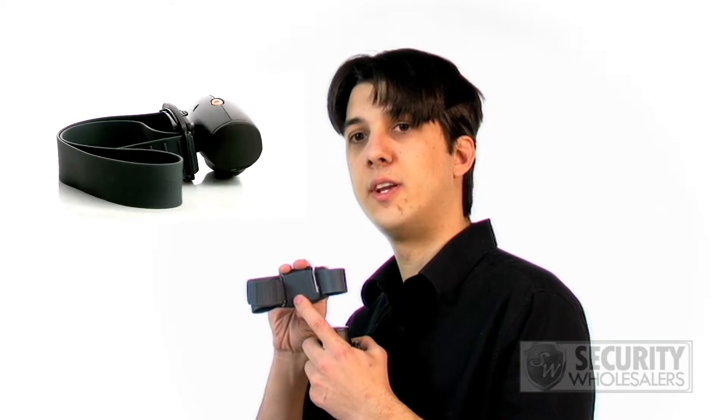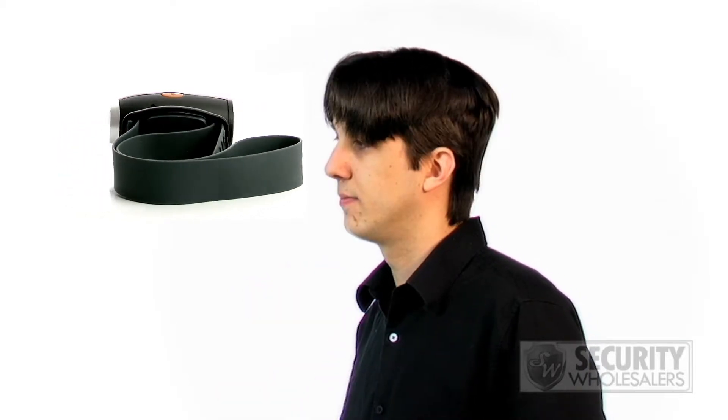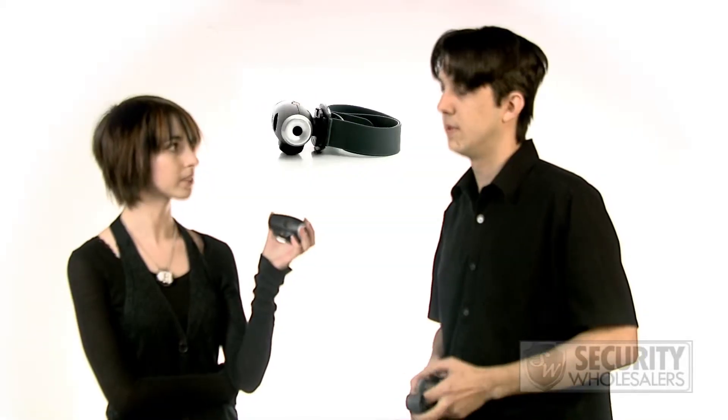So once you have those put in, you can just strap the DVR to your helmet. That's right. There's an adhesive pad right here in case you want it a bit more secure. So once the device is mounted, what do we do next?